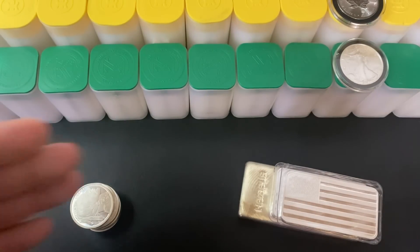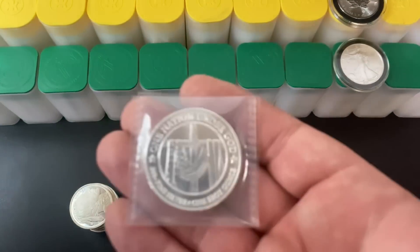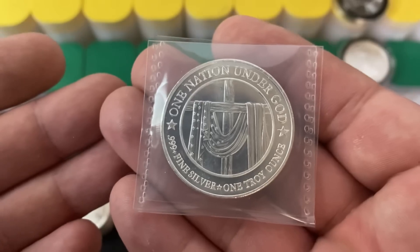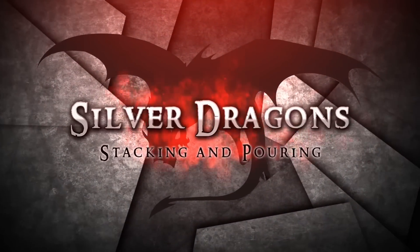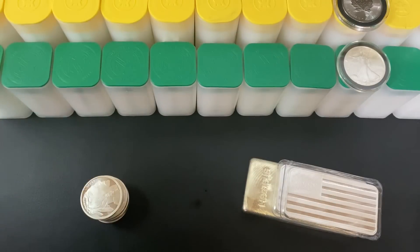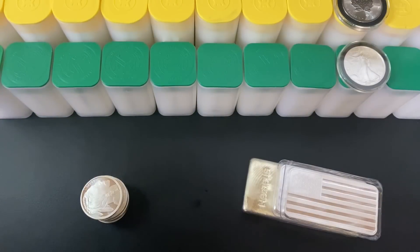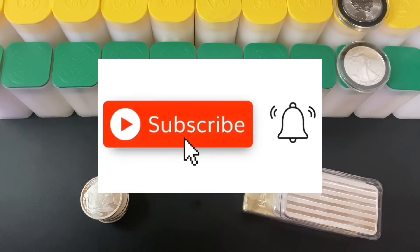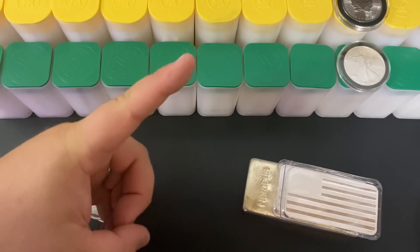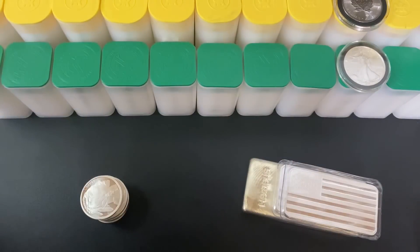We'll talk about all of that in the video, and I'm also going to show off some smoking deals right now on silver, starting with a spot deal. Thank you so much for watching — I sincerely appreciate it. If you want to learn more about investing in precious metals or just watch awesome videos about gold and silver, make sure to subscribe to my YouTube channel.